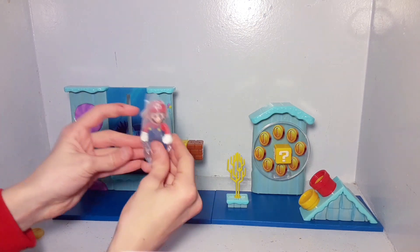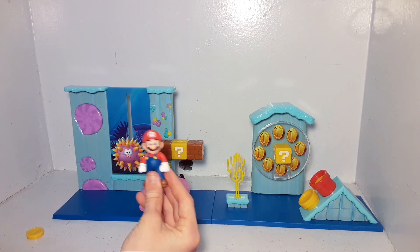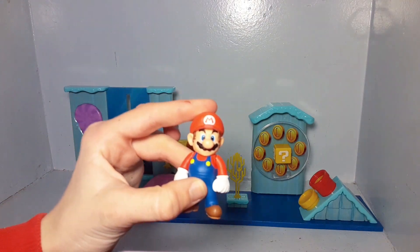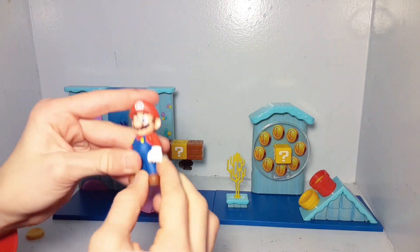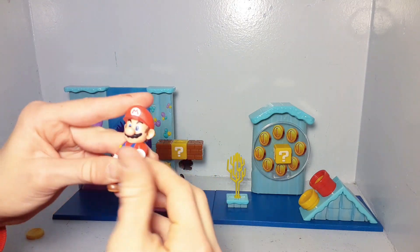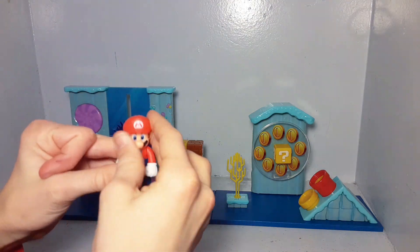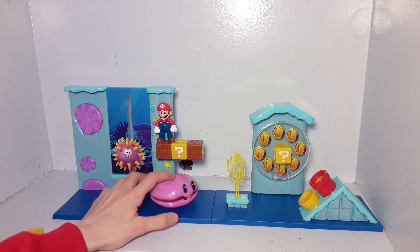And then the figure that comes with this is the 2.5 inch Standing Mario. Here is our Mario — this guy comes with a lot of playsets, but he is a really good figure. His arms can move; these ones move nice and slow right out of the package. This arm's gotta get loosened up a little bit, and then his head moves and spins around, so that's pretty cool. It's looking super, super good.